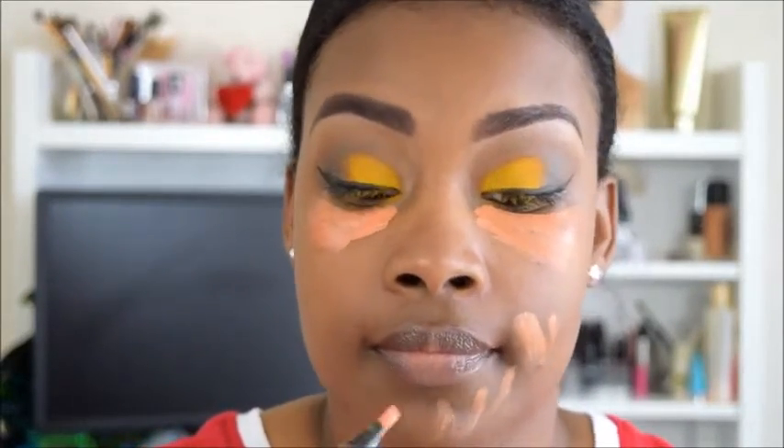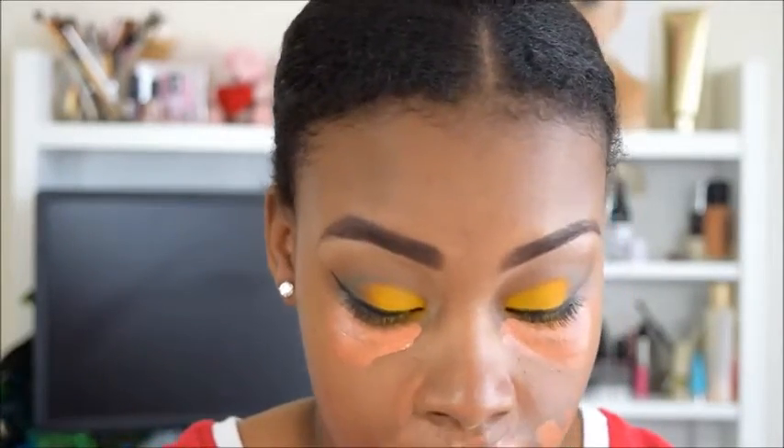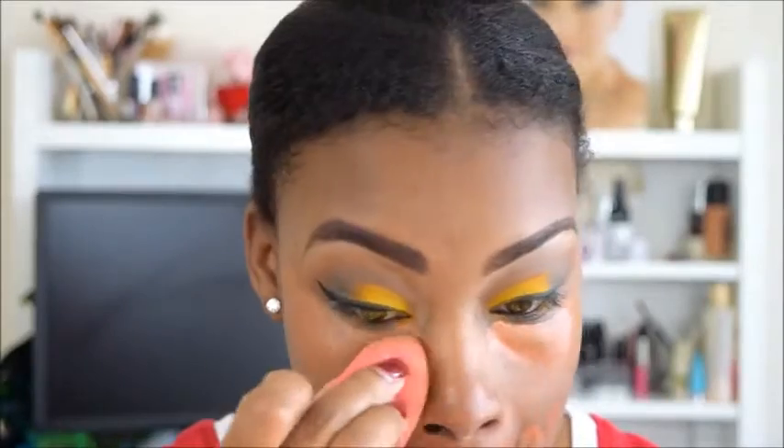Next I am taking this highlighter pencil in Peach Luster from MAC and I am just going to color correct. I went a little crazy with this but it all comes out in the end. Now I am going to take my wet Beauty Blender and blend all of that out to get it ready for the foundation process — though I am actually not using foundation today, you will see in a minute what I am going to use.